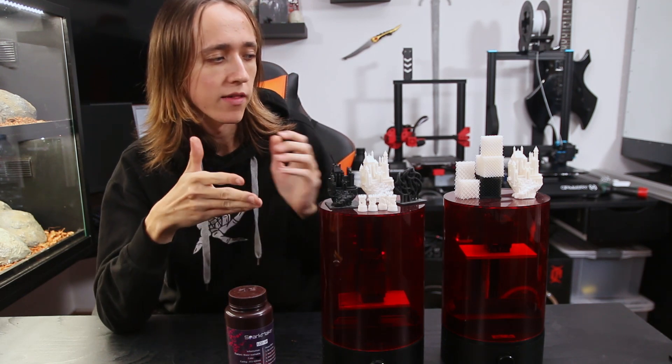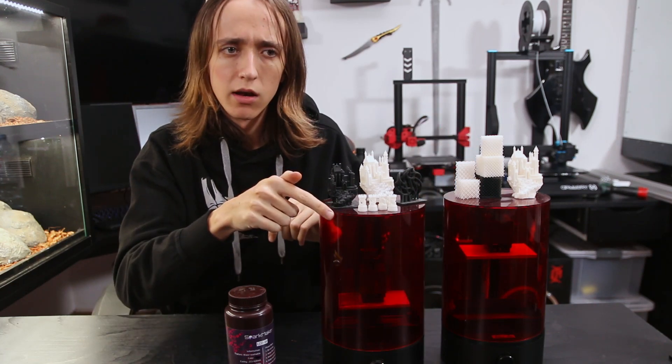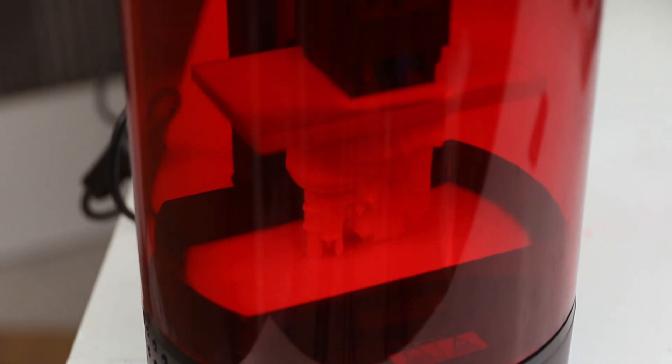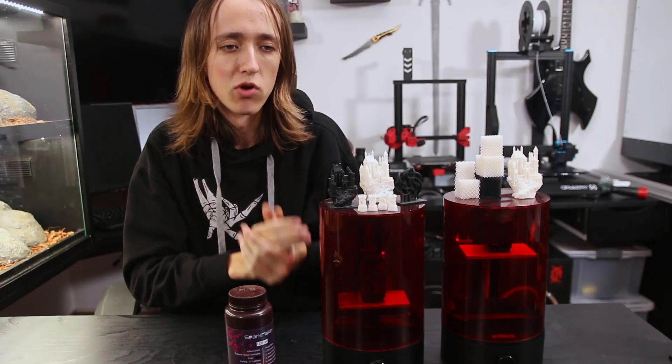Sparkmaker does have an upgraded version, the Sparkmaker HD. They look remarkably similar from the outside and they do have a lot of things in common, but it supports a much higher resolution than the original Sparkmaker, which just results in much higher detail prints.